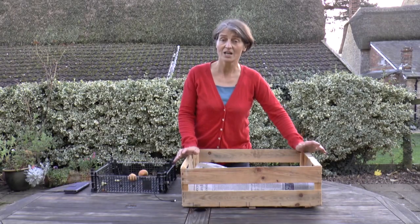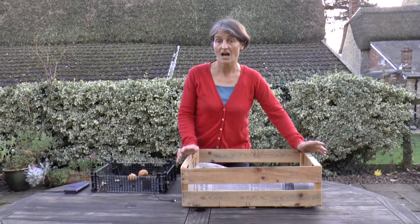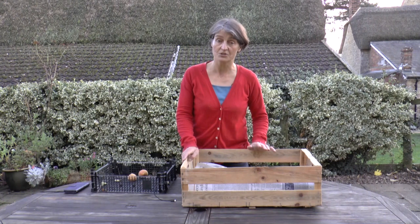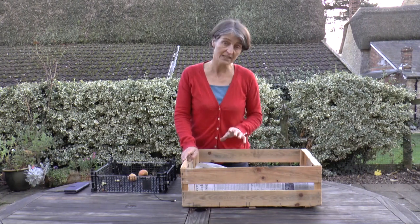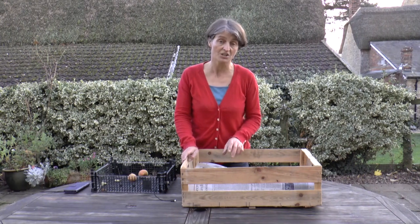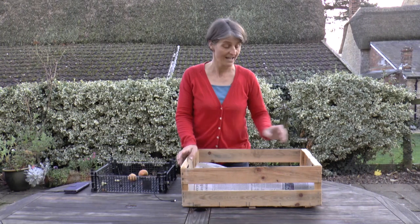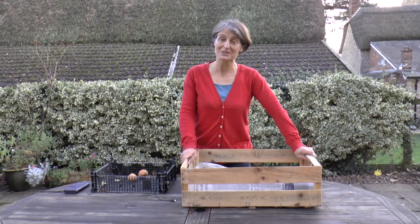These can go somewhere cool, dark, and dry. A garden shed is absolutely fine, and they should stay good for another two to three months. I'll be checking them every month just to make sure that none are deteriorating in storage, and take any that are showing signs of rotting out straight away so that they don't infect their neighbours. There we go — that's my winter apple supply sorted out.